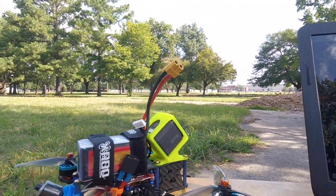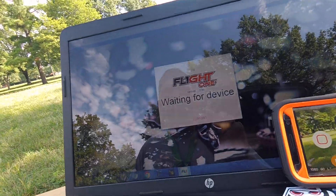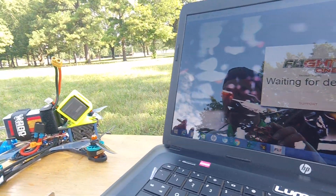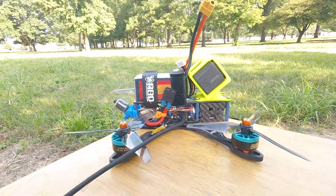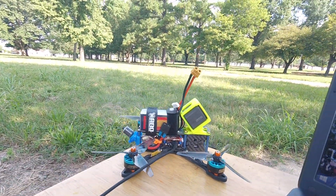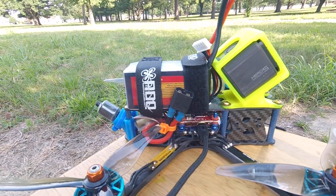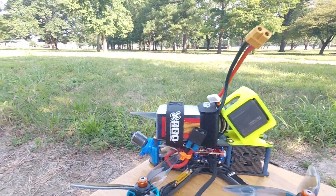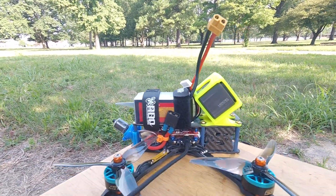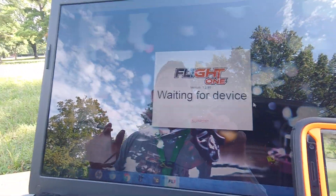Thanks to you guys, y'all are awesome. If you've been debating trying Flight One, just do it — watch his video, watch Preston's videos on how to set it up and set up your quad, because if you don't you're going to have problems. Don't use a crappy frame, don't use old crappy motors. I already had my BLHeli 32 ESCs set up via Betaflight, so I just pulled my Betaflight board, soldered up the Flight One board, and flashed Falco X. You need to watch all those videos.